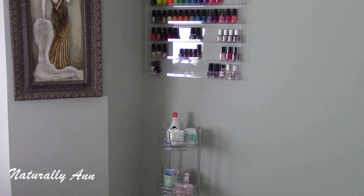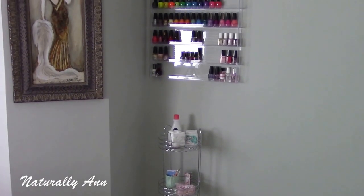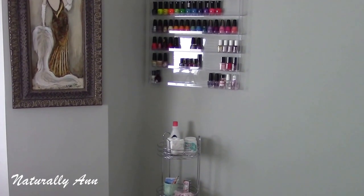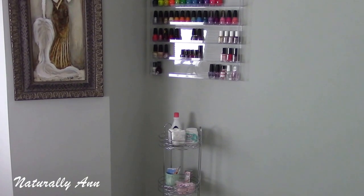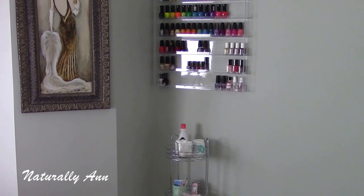So that's my little nail art area! I hope you guys enjoyed it and liked seeing my little collection so far. Wish me luck practicing my nail art — hopefully I'll have a nail art video up real soon. All right guys, take care and thanks so much for watching!